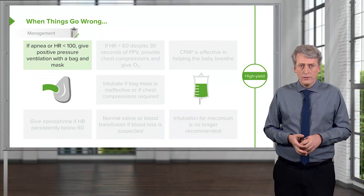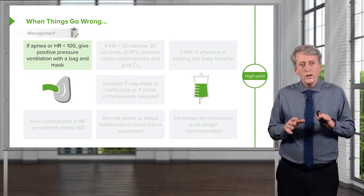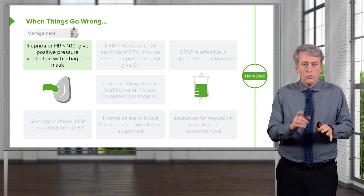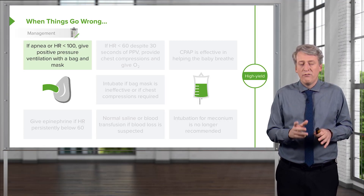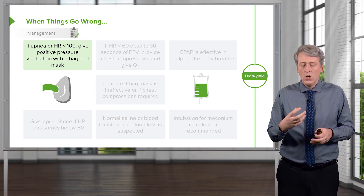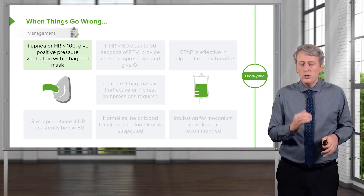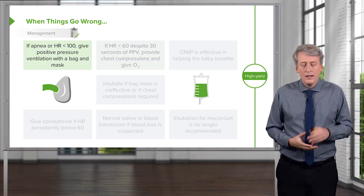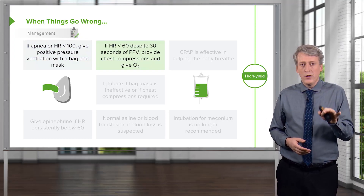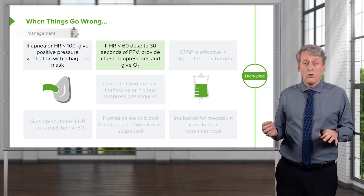Now, here's what we do when things go wrong. If the patient has apnea or the heart rate is less than 100, we're going to give some positive pressure ventilation. That's done through effective ventilation with a bag and mask. Remember, the baby's head should be a little bit back or forward — if they're crunched over, you won't be able to get the mask to fit well. When you're giving these breaths, you need to watch for chest rise. Without chest rise, you probably aren't doing it right — there may be a leak. Next, if the heart rate goes below 60 despite 30 seconds of positive pressure ventilation, the time has come to start chest compressions and administer oxygen.